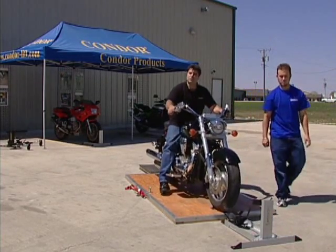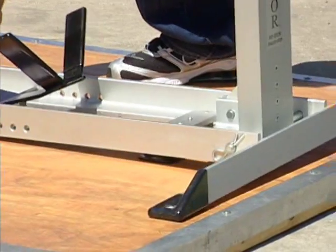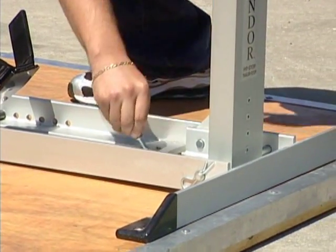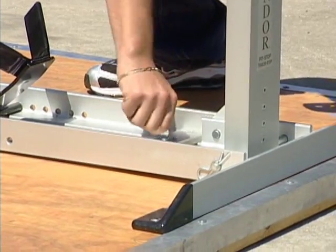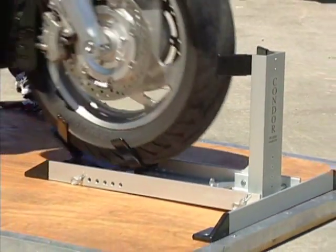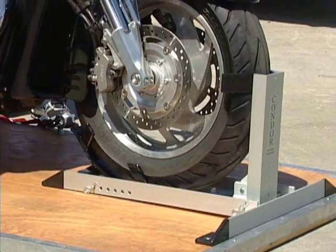you can use as many tie-downs as you like, but we're going to show you how to do it with just two. The idea of course is to do this all by yourself. Our adapter allows you to quickly attach it, and once attached you simply roll your bike into the unit. At this point your motorcycle is secured.